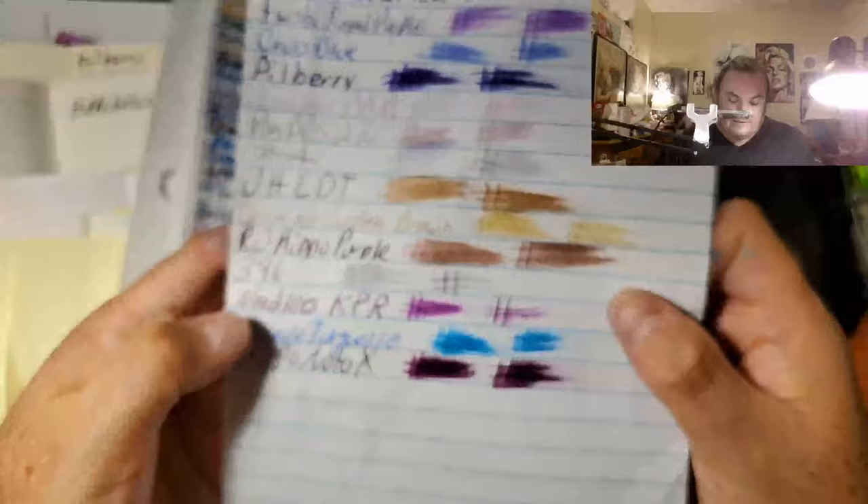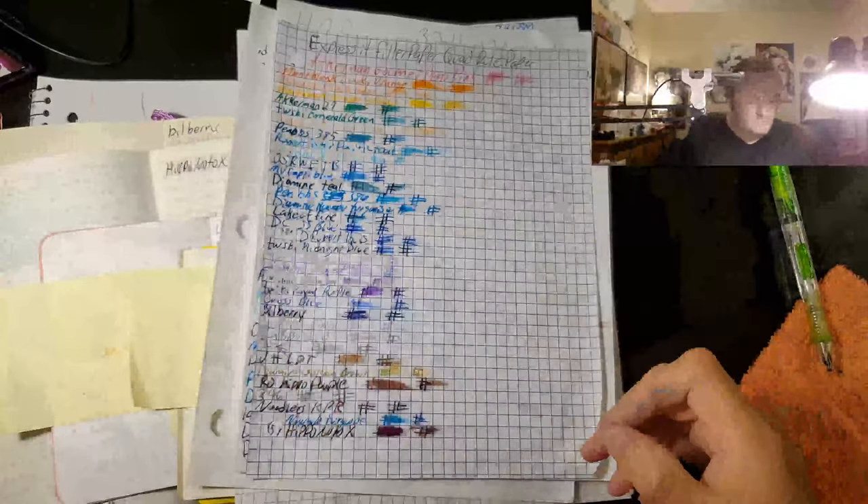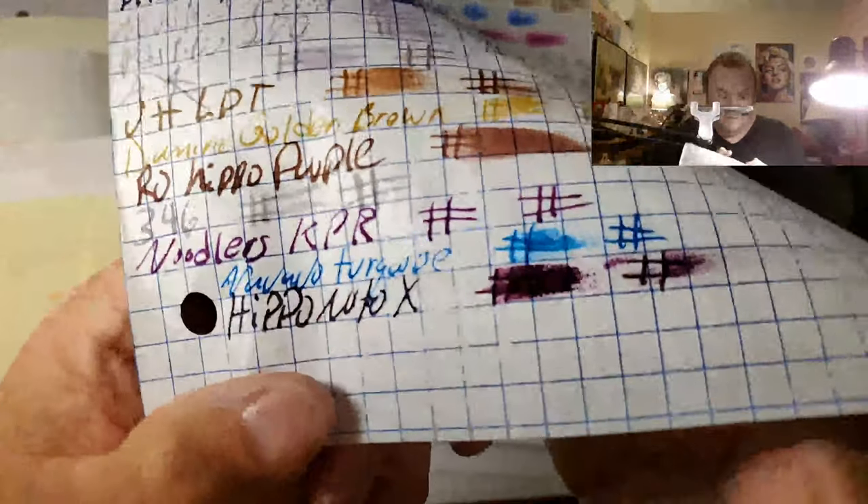The reason that we do the swipes at one second and then at five seconds is because nine times out of ten, if a person is left-handed, they can expect that it's going to be smeared at some point. And sometimes the ink doesn't get smeared very easily, and sometimes it does on different types of paper. This is Express It filler paper — you can find this at the 99-cent store. You can see the blue shimmer on this one.